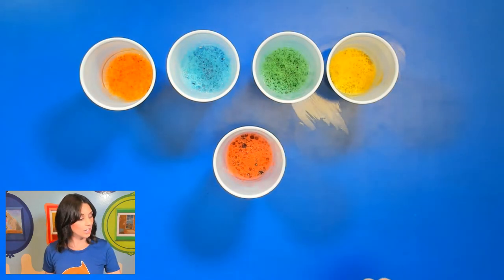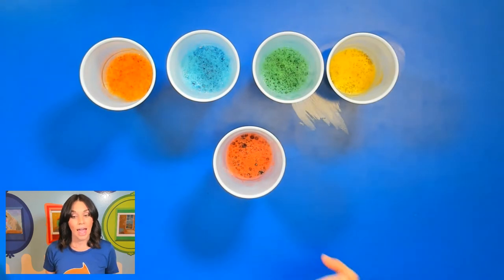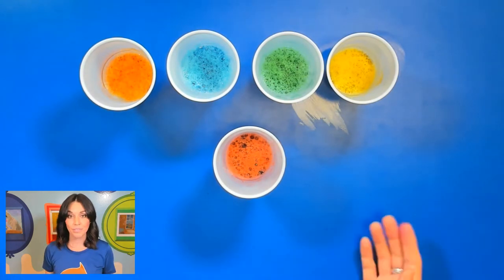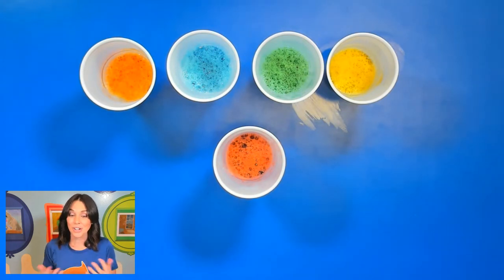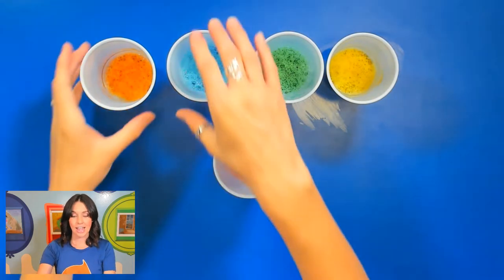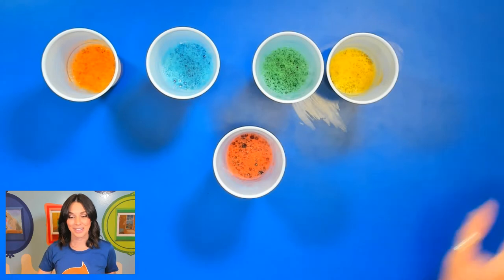It's very easy: all you need to do is get your bubble liquid, pour it into a cup, add as many drops of food dye as you'd like, and optionally add the dish soap to make it a little bit more bubbly. Make sure you create all of those colors before you get started with our project.